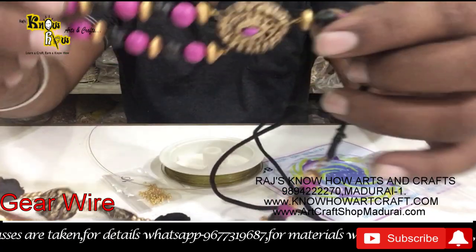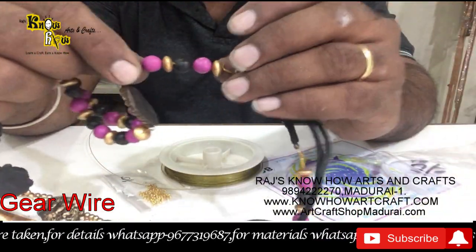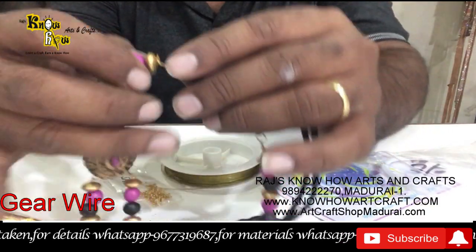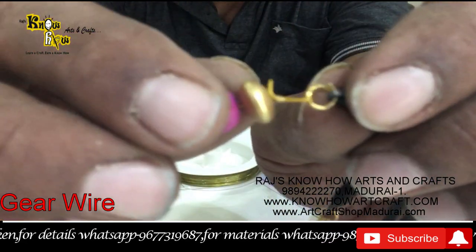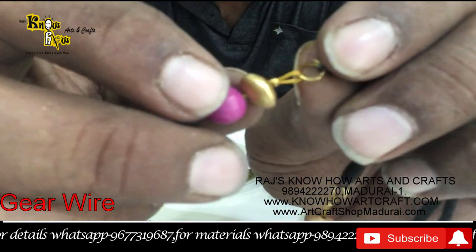So your jewelry will be long lasting. Your hard work and the jewelry you have made will be long lasting. You can see here how this lock has been put.